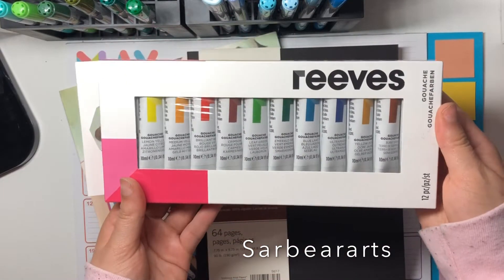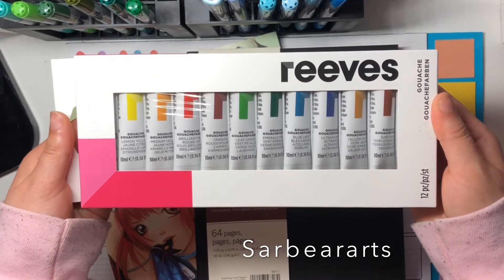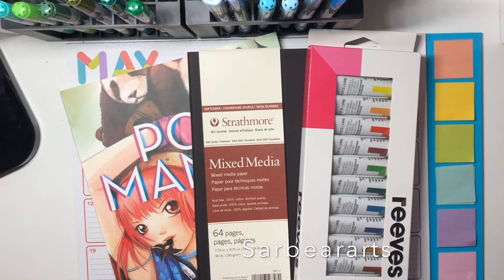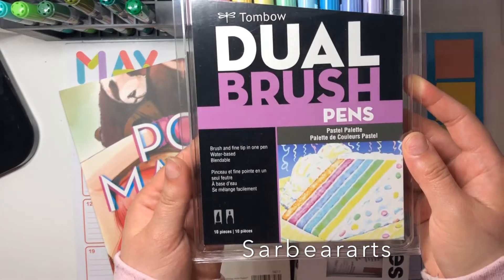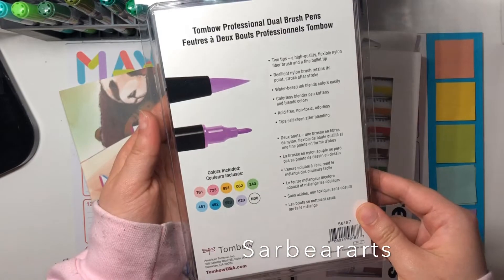This next thing is the Reeves gouache. I've just been wanting to try different things lately — I already have my Artezo one, so I thought maybe the Reeves would be good too. And these are the Tombow dual brush markers in the pastel variation.